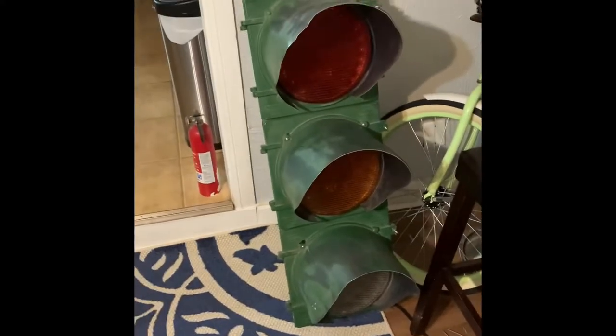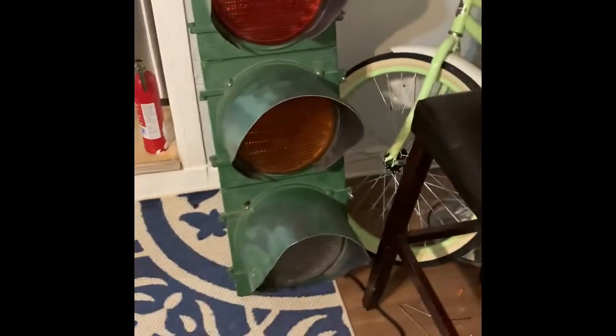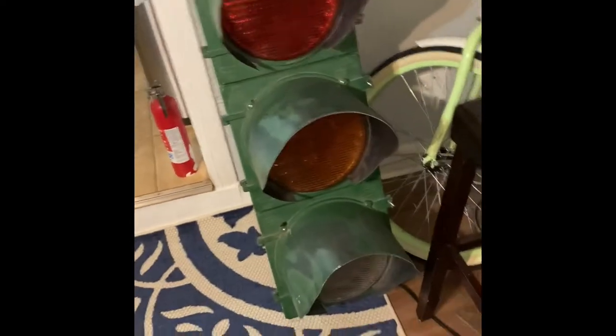What's going on YouTube, it's your boy Fade, and this is my stoplight — my love-me stoplight. I just want to show you guys how I wired it as a 16-year-old doing electrical work.